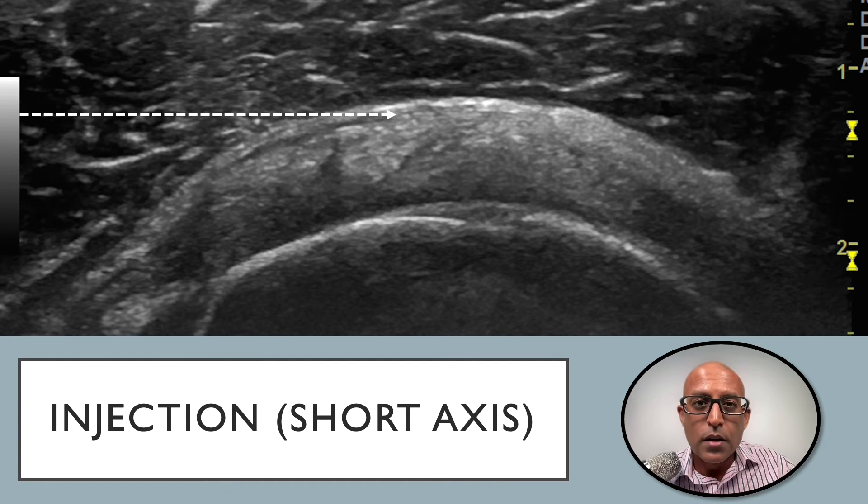Here we have the supraspinatus tendon in a short axis view. Again, as far as possible, we should aim to introduce the needle parallel to the transducer so that we can see it horizontal on our image as we guide it into the bursa. Once in the bursa and as we're performing the injection, the fluid should not only separate the bursa from the tendon, but we should see the fluid flow into other areas of the subacromial subdeltoid bursa.